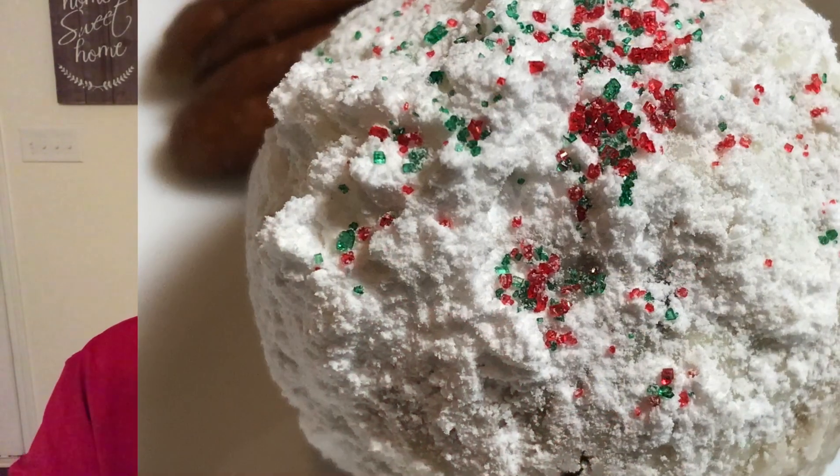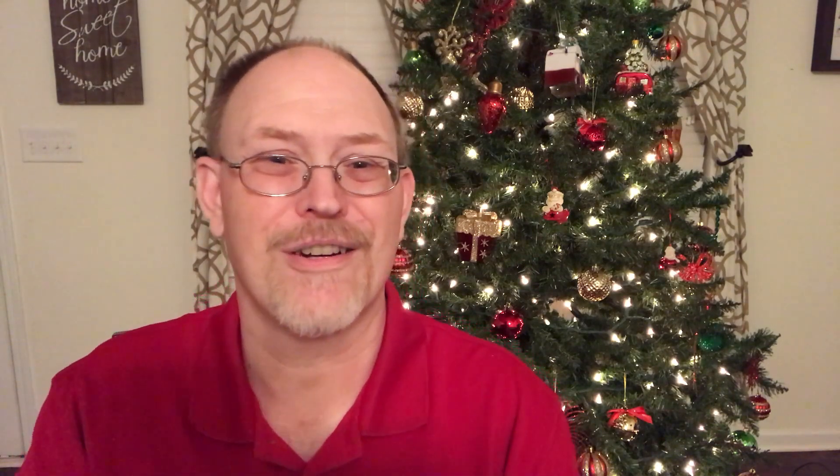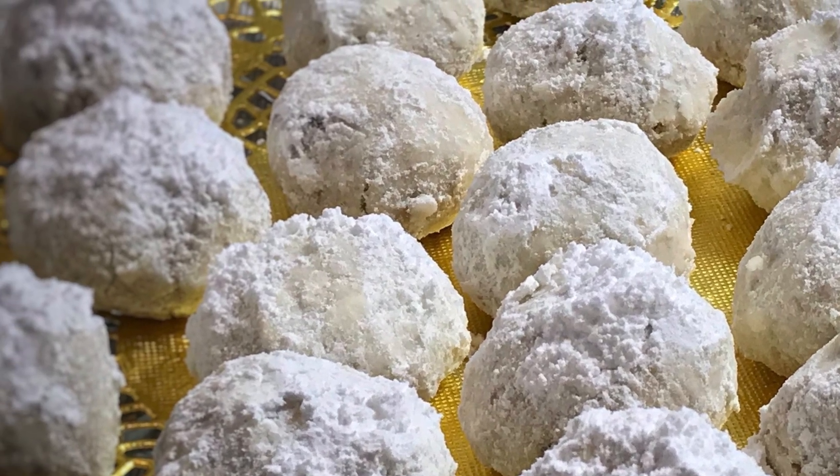Our first cookie is the easy Christmas pecan balls. These little powdered sugar coated cookies are so very delicious with toasted pecans in the middle. They're crunchy, and when you eat one you're going to eat more than one. They look so good — the powdered sugar looks nice and snowy for winter and Christmas. They're easy to make and great to take along to a party.